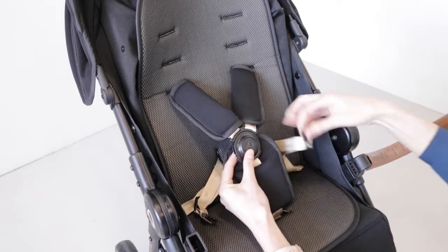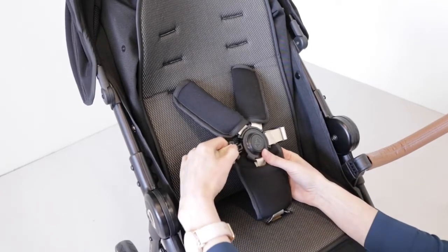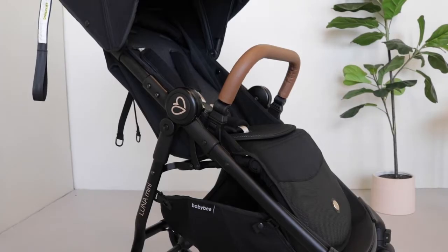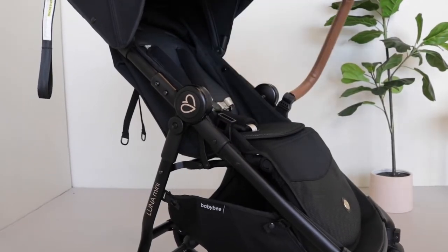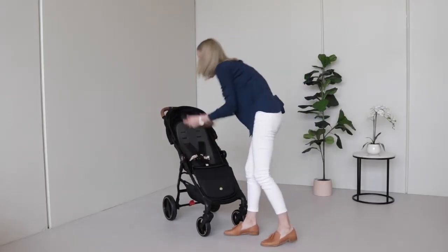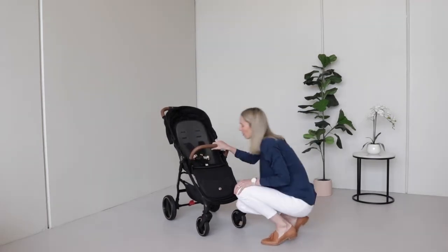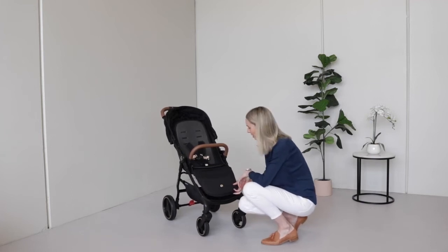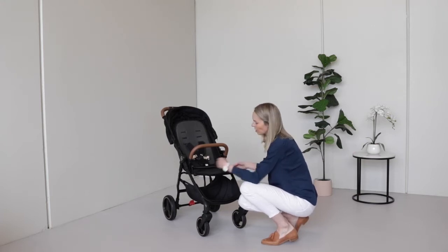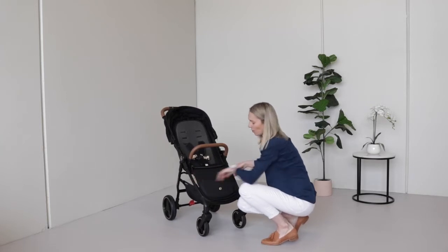The clips go in one at a time into the central buckle. The belly bar can come out from one side or both — simply press this button to get bub in and out, or press both to remove it fully. For a bit of extra support for little legs, the footrest is adjustable to two positions, and to put it back down, press the two buttons on the sides and it will fold back in.